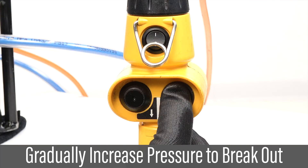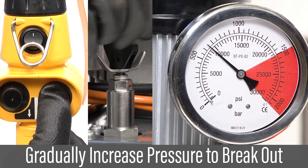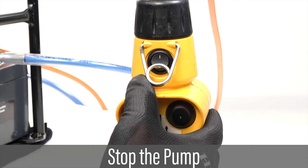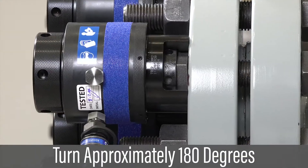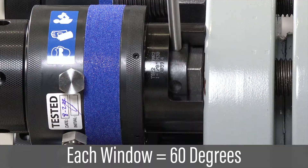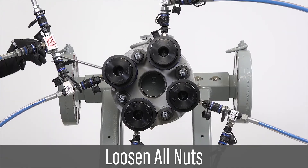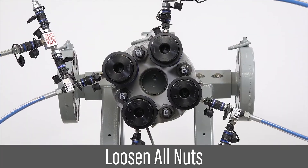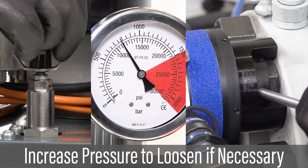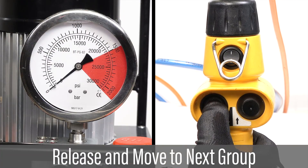Turn on the pump. Press the up button. Gradually turn the pressure control valve to increase pump pressure until the tommy bar can turn a nut counter-clockwise, breaking the nut free. Stop the pump. Loosen the nut approximately three windows counter-clockwise. Continue to loosen remaining nuts. Only if a nut remains locked, increase the pressure as necessary until all nuts come loose. Release the pressure. Stop the pump.